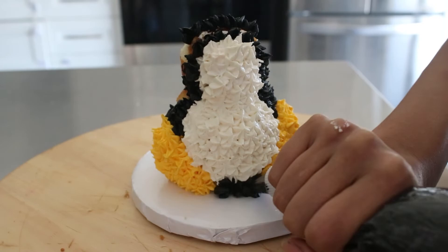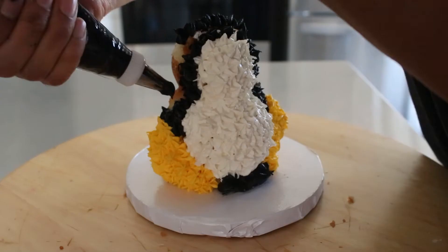Once again I used fondant pieces for the mouth, the eyes, the hat, and the arms — and that was it. It was so easy to do and he turned out so cute.